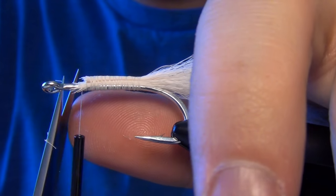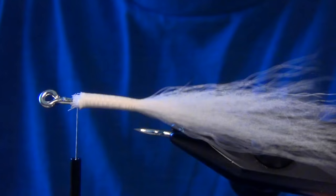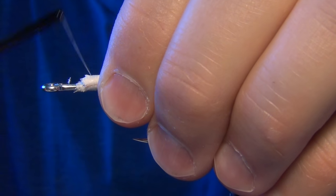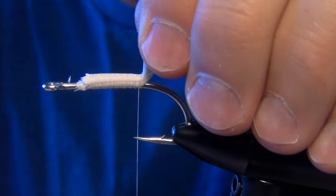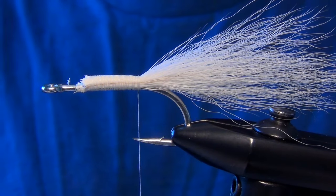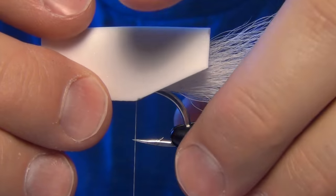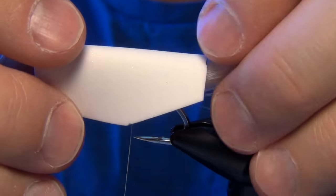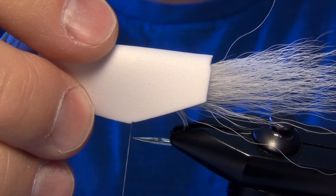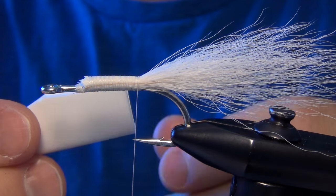You can trim out any stray fibers and just cover them up with thread. It's not really a big deal if you have a few fibers showing — all of this is going to be covered up by our body. And then just to make sure you get nice proportions on the fly, you can take the body that you've cut and put it on the hook to make sure it's roughly the right length.